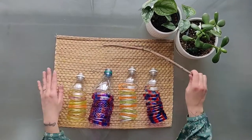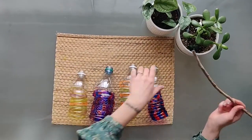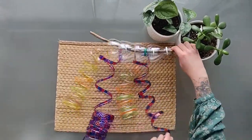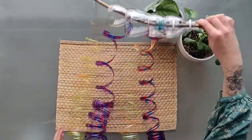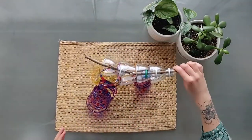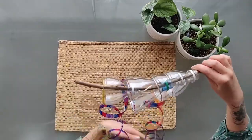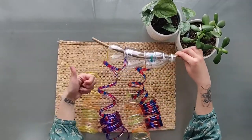Step 3: Attach. When all of your bottles have been cut into spirals, slide the neck of the bottles onto a slim tree branch and nest the bottle tops together by tucking each one into the one before it. That's it! Hang up your wind spirals outside using string and stand back and enjoy them bouncing and dancing in the breeze.